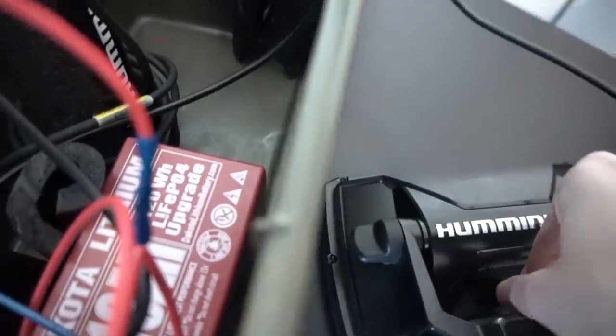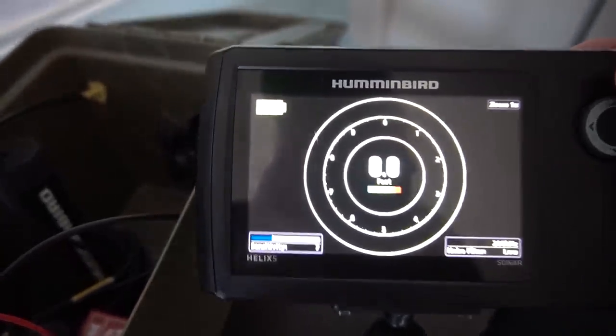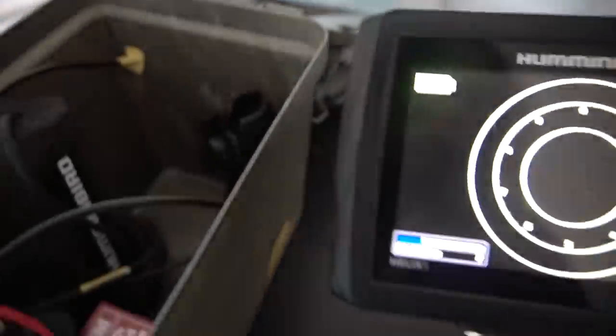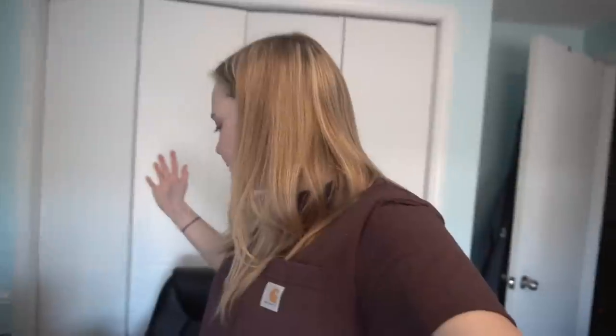Let's quickly attach this and turn it on. She just turned on. Let's check out the battery — look at that. That's insane. I don't know any other way of checking the battery on this, but that's full. Just wanted to give you guys a quick update like I said I would — there it is.